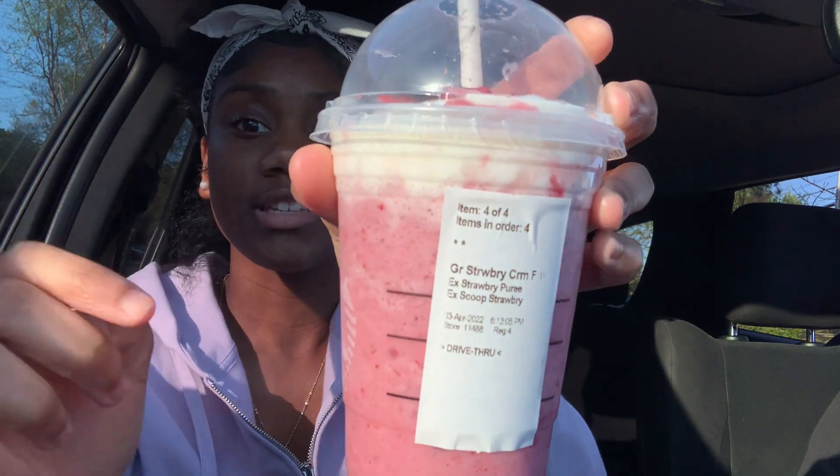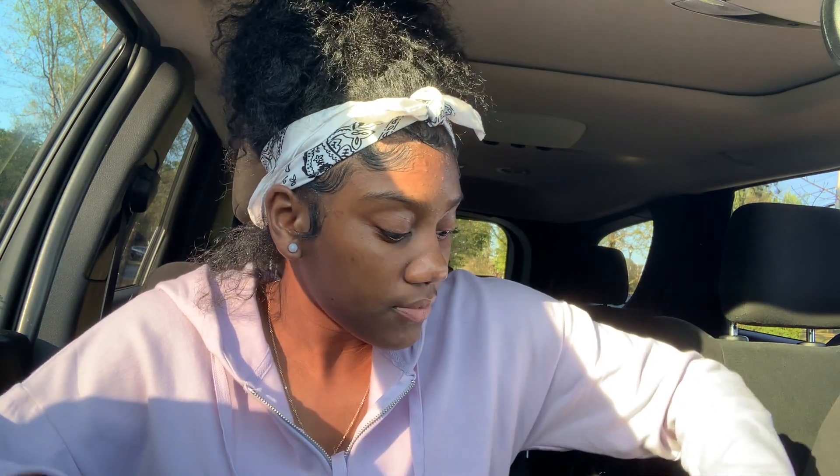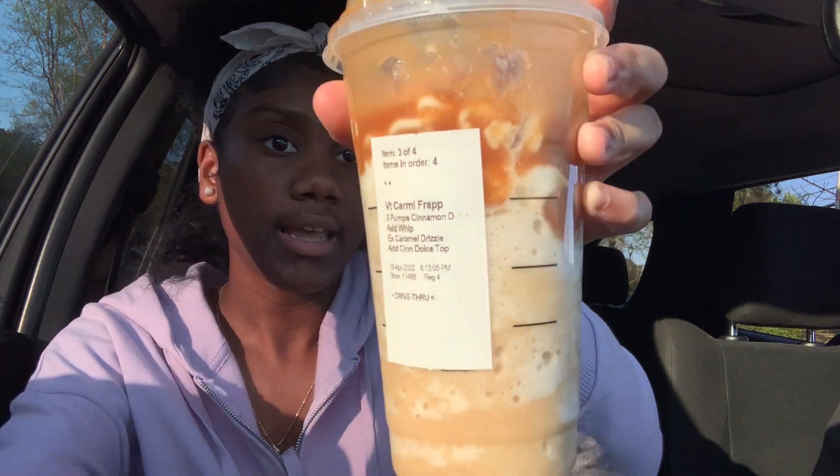So guys, this is the end of my video. Overall I have two favorites: the caramel frappe with cinnamon on top, and the caramel coffee with whipped cream and caramel on top. My worst one was this nasty strawberry thing — it looks so good but it is disgusting. I would not recommend you get that. Get the two that I recommended instead. Comment below if I should do a part two or try Starbucks food. Like, comment, subscribe, and I'll see you guys in the next video!